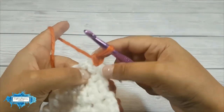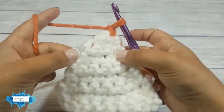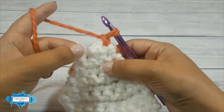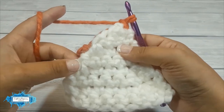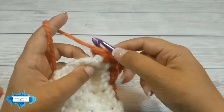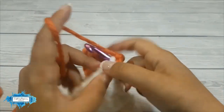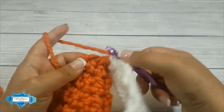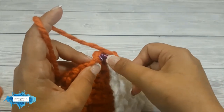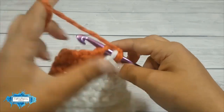Make a slip knot through it and what we're going to do is single crochet one stitch in each row. So let's start with the very top row — it's going to be a bit fiddly, but make sure you are crocheting through both pieces.